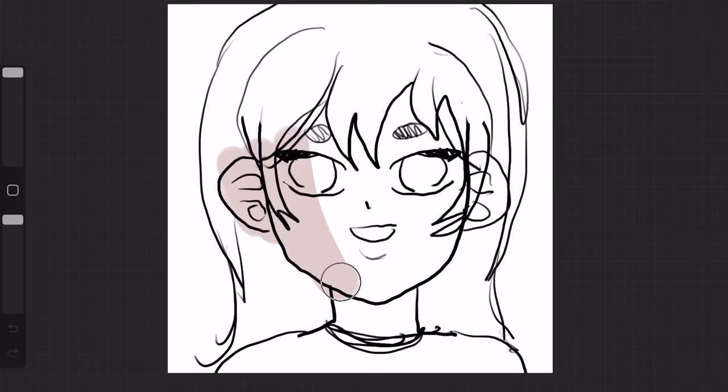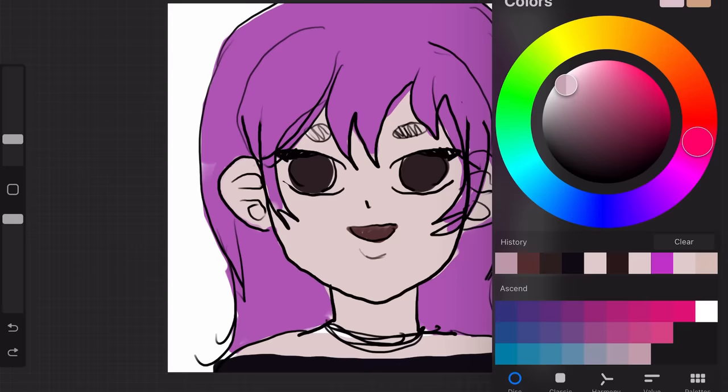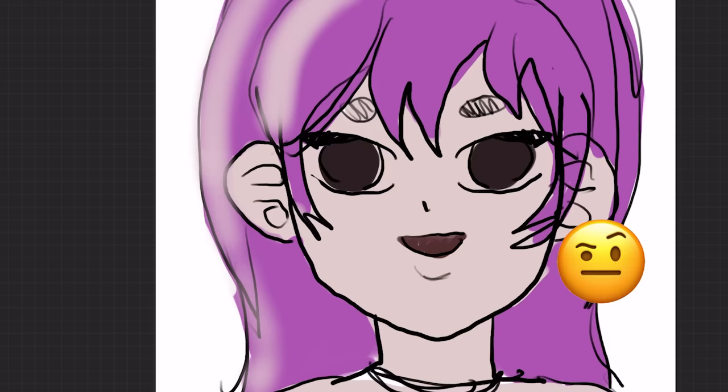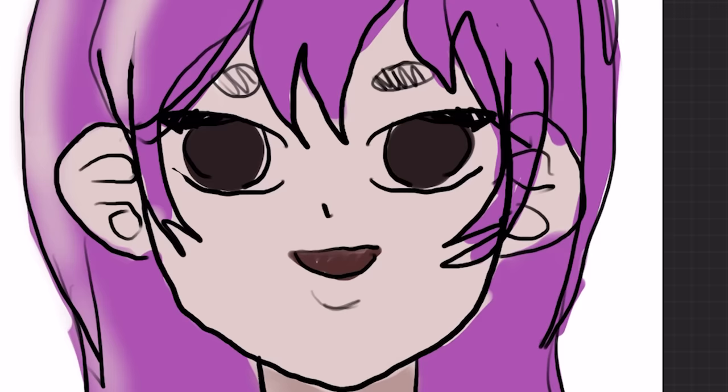Let's color real fast. I'm gonna choose this repulsive purple — it's giving Barney's piss. Then let's give her an off-shoulder top, and the cherry on top, we're gonna use an airbrush to add some crappy lighting, because a lot of y'all beginners do this. This is as bad as it gets. Even I don't know how I'm gonna yassify this.